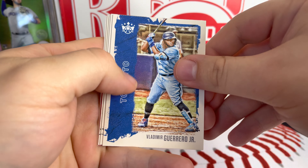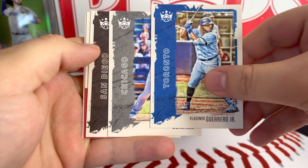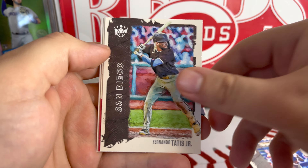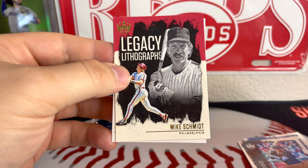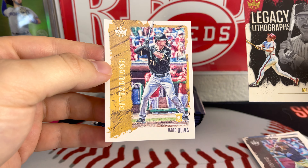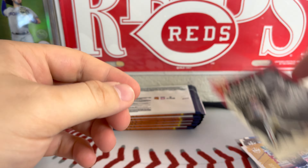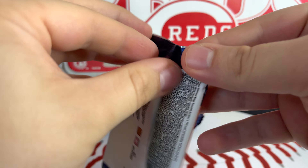First one is Vladimir Guerrero Jr., and it's got like a textured front to it — kind of cool. Behind that we've got a rookie card of Luis Gonzalez; not too familiar with him. There's Tatis. And I have an insert here — Legacy Lithographs of Mike Schmidt. That's pretty cool. Behind that we've got another rookie card, Jared Oliva. Just a Mike Schmidt insert. Not too bad, kind of cool.